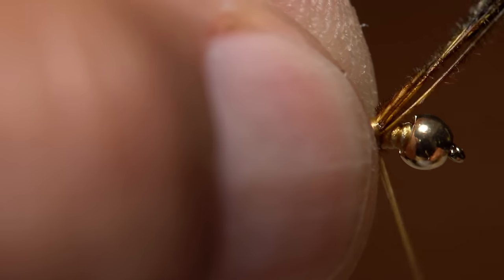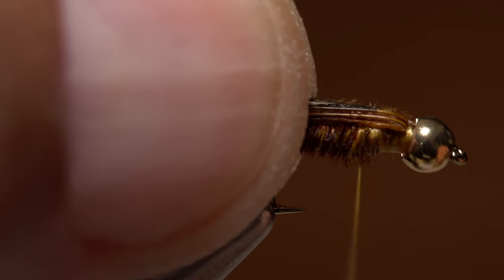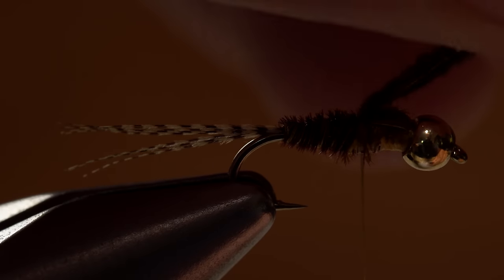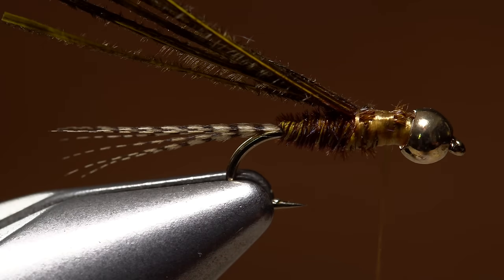Continue wrapping forward with your thread to bind the butt ends down all the way up to behind the bead, then wrap rearward to just forward of the halfway point on the hook shank. Pull the pheasant tail fibers back and pin them down with a turn of tying thread to establish the back edge of the nymph's wing case. You can then take a few wraps to tidy up and smooth out the underbody of the thorax.